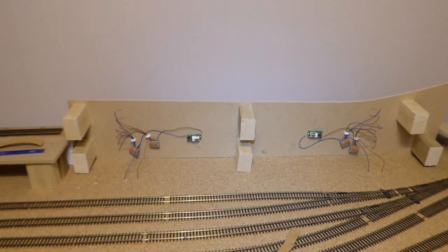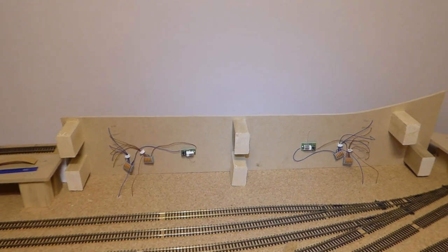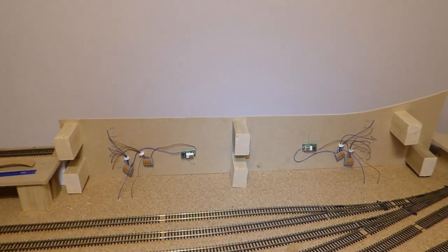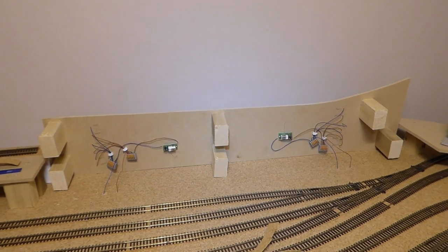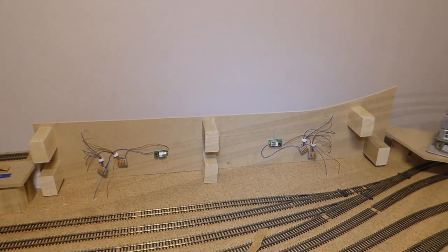All that's left now is to tip this board onto its legs and fit the track — and then we should have a working junction. That'll be the next video, hopefully.